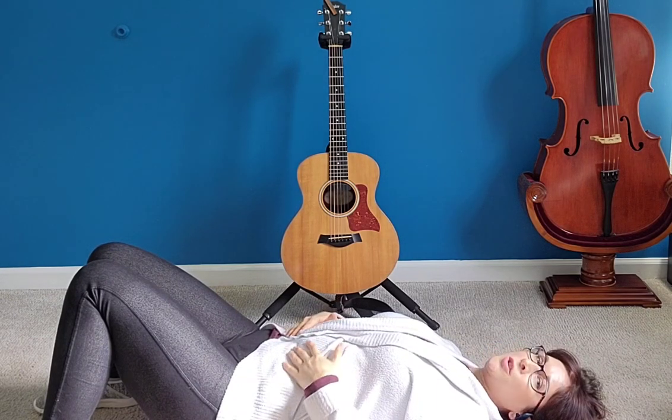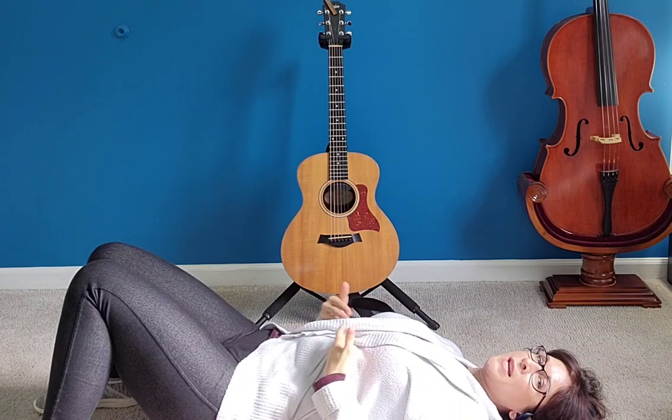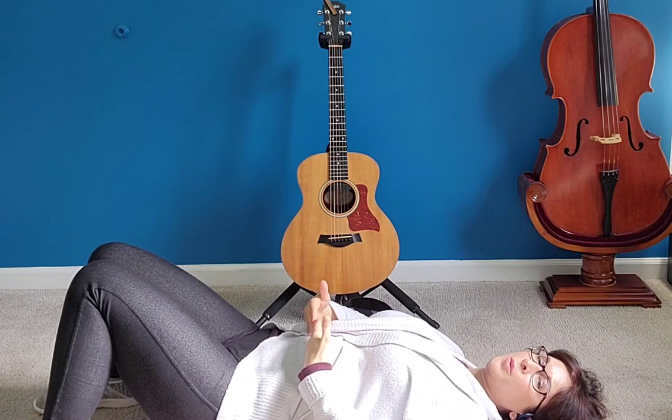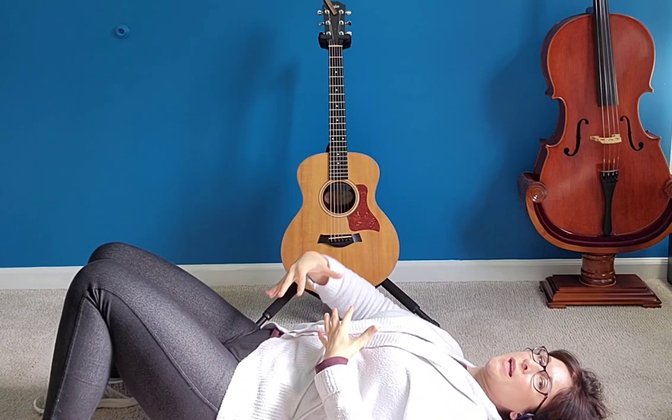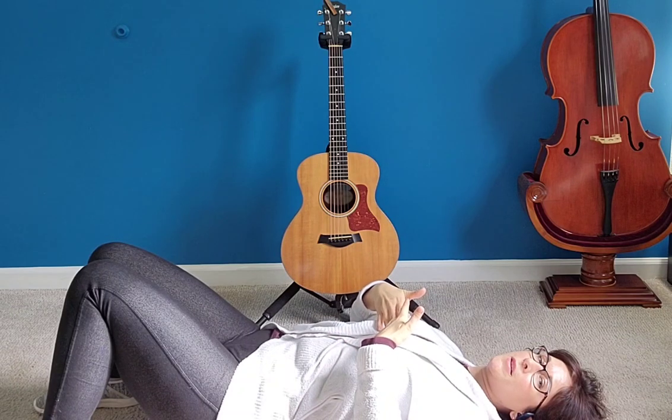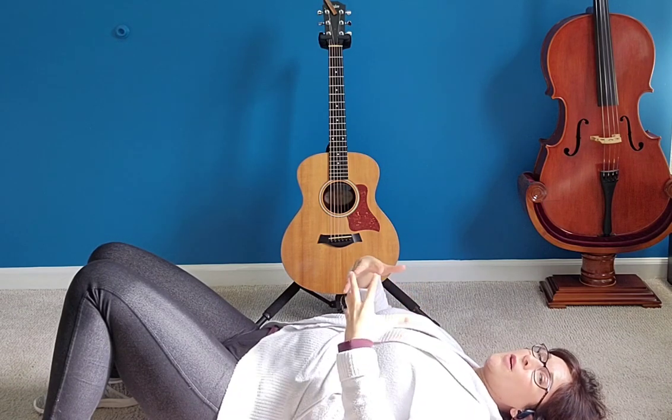By now you should have a pretty good feel of what it's like to breathe into your belly. When your diaphragm pulls down, you're pushing your belly out to make room for the air in your lungs, and then it comes back in.